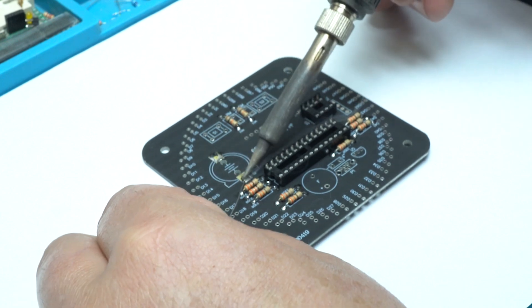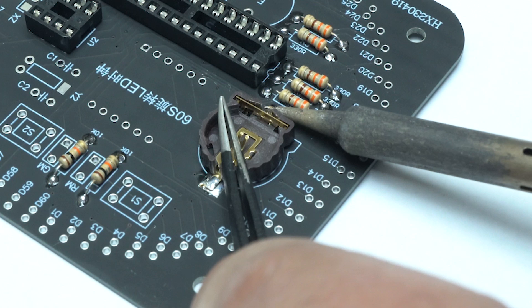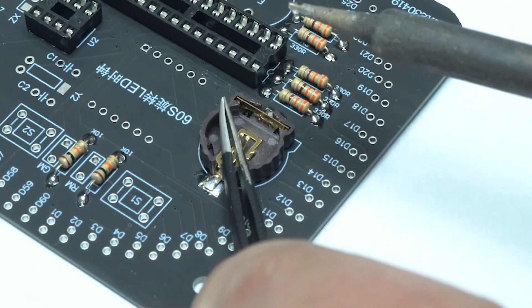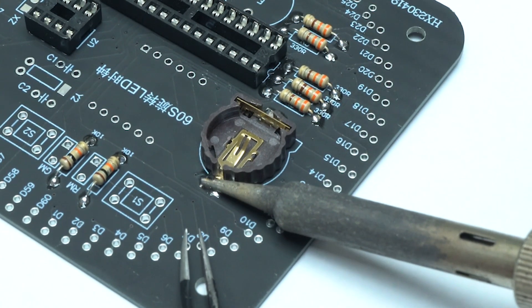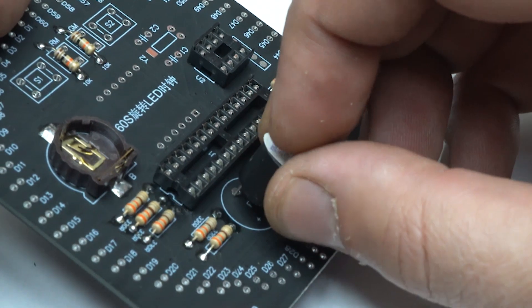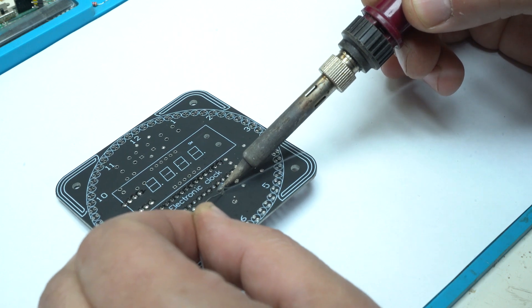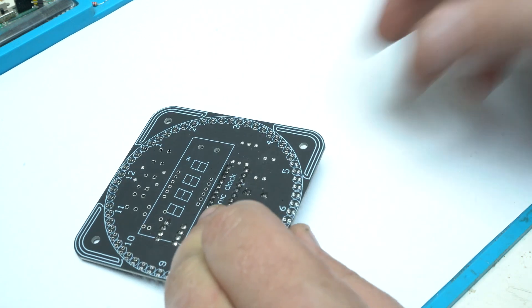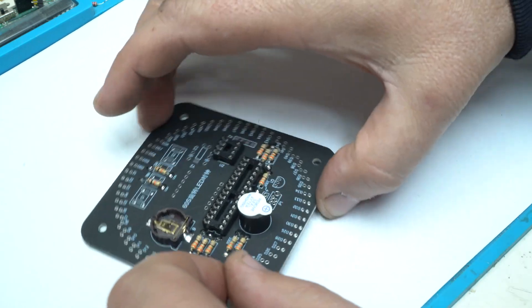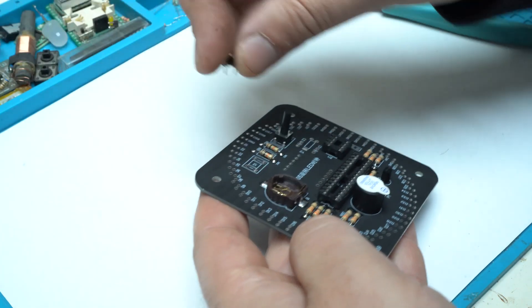This battery keeps the time accurate when there is no power to the clock itself. Next is soldering the piezo active buzzer — this clock has a 24-hour alarm that I can set up to make sound through that buzzer. There are also two push buttons for setting up the time and for choosing the LED effect.